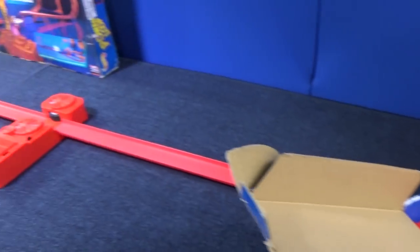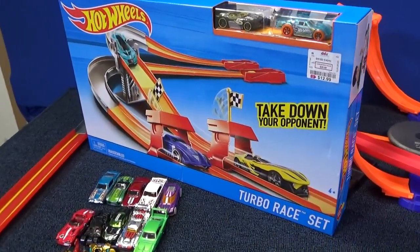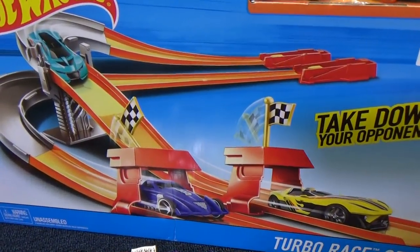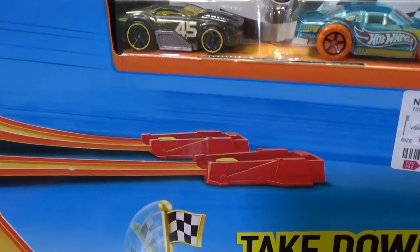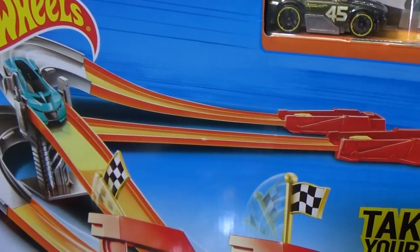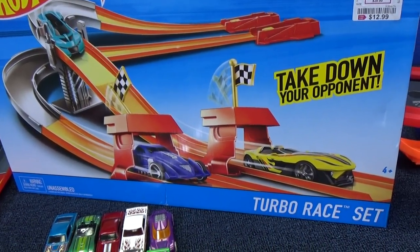Which brings me back to this set here. I want you to take a look at it. I'm going to give you a few seconds — I'm not going to talk about it. I want you to look at it and think: what do you think about that set?